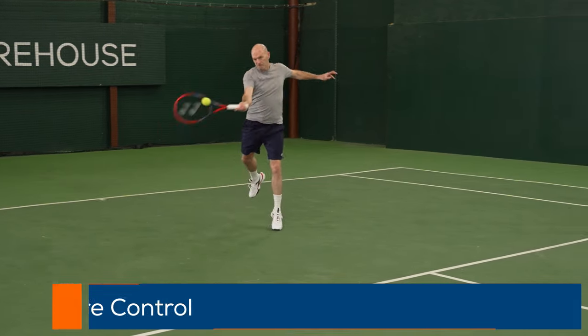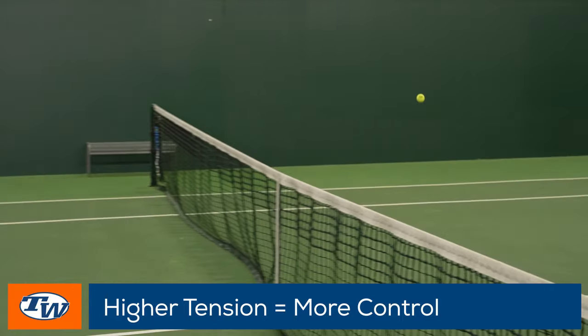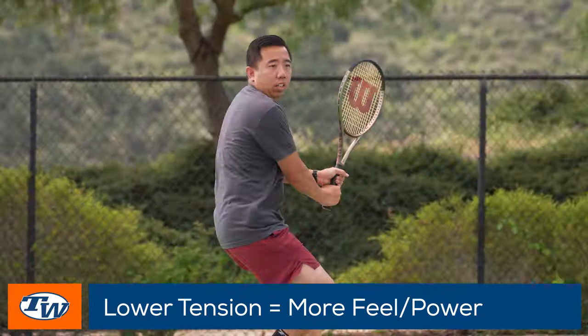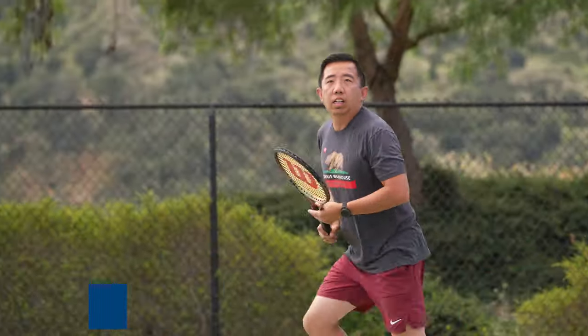A quick rule of thumb: if you are looking for a little bit more control from your racket, you can up that tension. But if you're looking for a little more feel, pocketing, and power, you can drop it. Of course string materials always play into this as well. And if you do have arm sensitivities, that is something to be aware of — if you put the tension too high and you're using a stiff material, it can cause arm problems. So again, just educate yourself on all these things and you will make the best decision for your game.